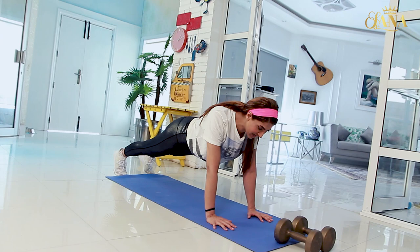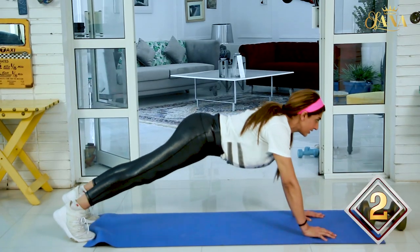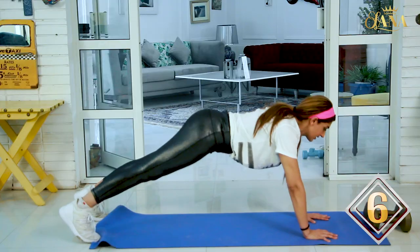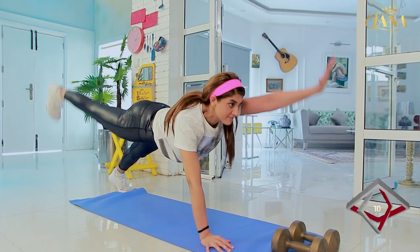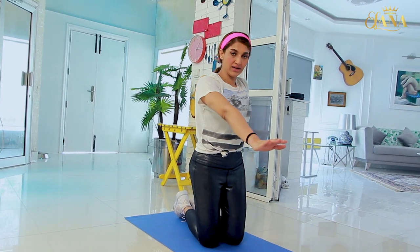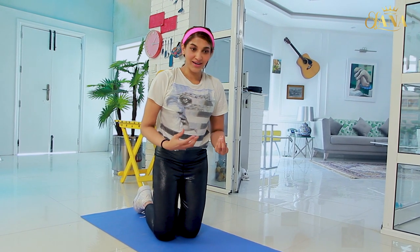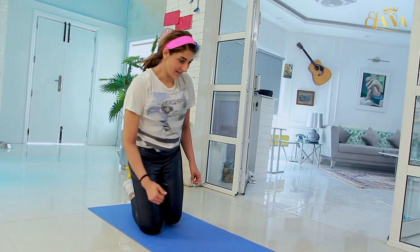Let's start. Our position will be set here. Counting: 1, 2, 3, 4, 5, 6, 7, 8, 9, 10. As you can see, the right arm and the left leg are lifted — the X position. Your heart rate is fast, your fat burn is fast, and your blood circulation is fast. This is so effective. I've only done 10 and you can already feel it. It's an amazing exercise — very effective.